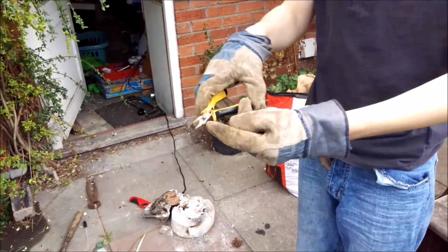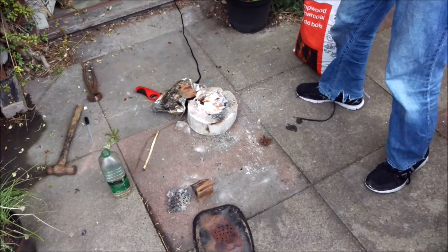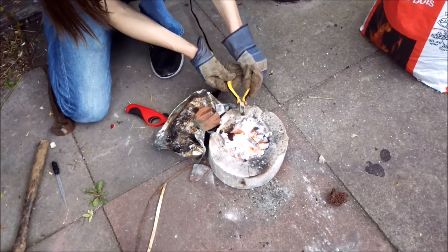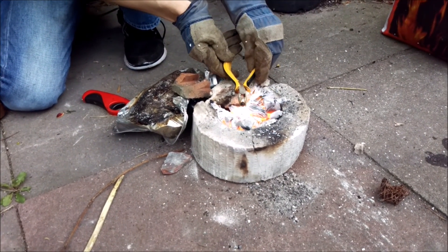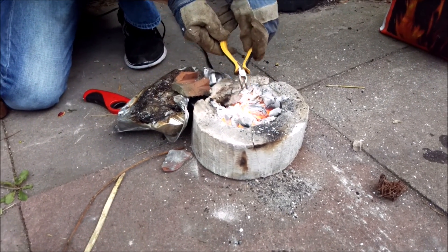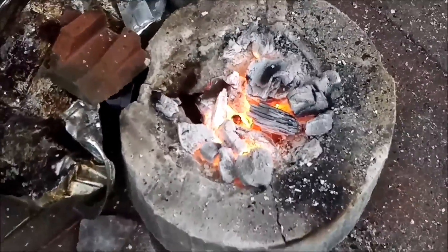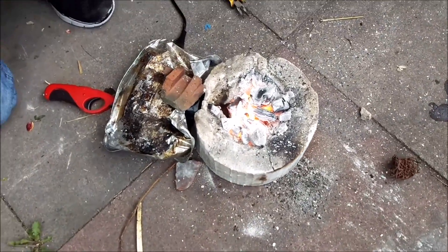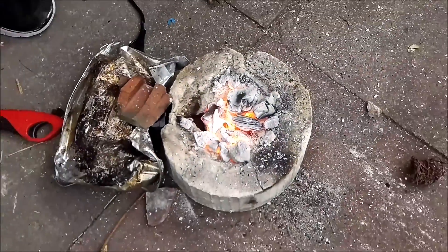We've got the gold all in the little crucible. Now we need to put it into the forge and make it extremely hot. I need to find a place on the coals that's not going to fall over. So we put it in there. We remove our gloves because they're starting to smoke, and we leave it. The layer of gold is starting to turn white and starting to glow.